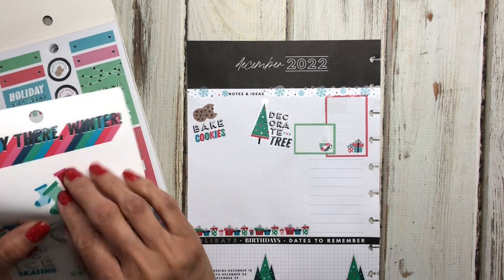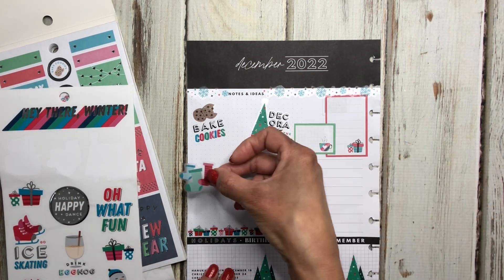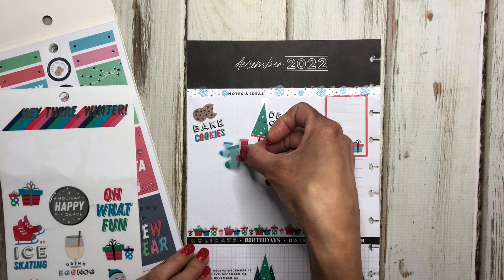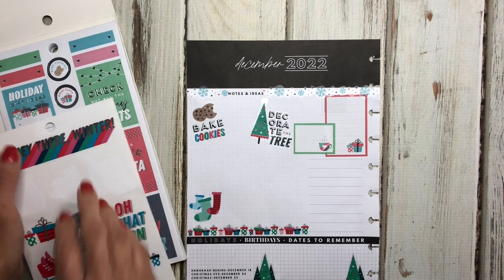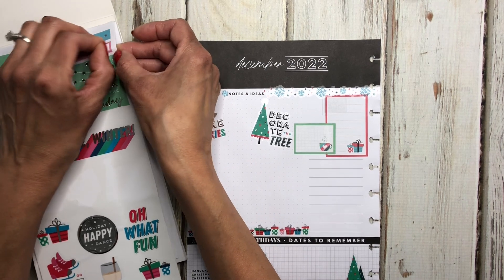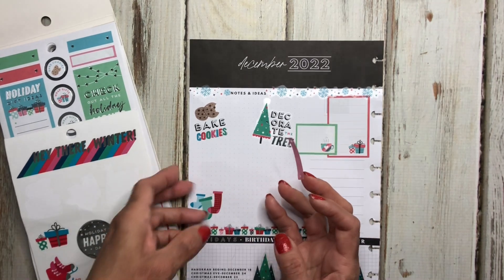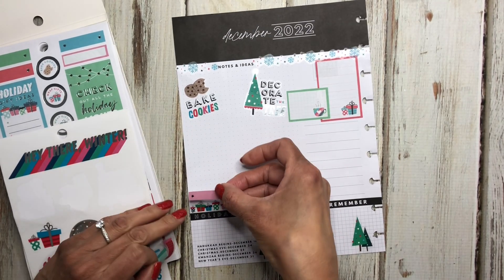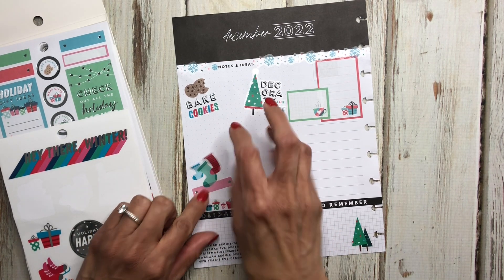We'll definitely decorate the tree. Let's put these stockings somewhere — maybe down here. We can probably use these for 'hang stockings,' so I'm going to put this here and write 'hang stockings.' Maybe I could put one of these boxes by it — let's use the pink one since we don't have pink. I'm going to put it here at an angle and just put 'hang stockings' there.